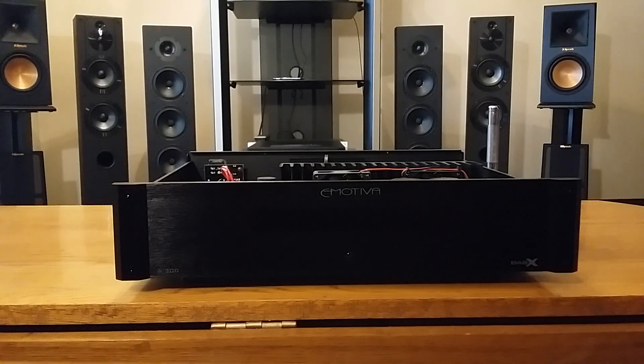I've owned separate amplifiers since 1989, most of them used, the majority under a thousand dollars. This amp being at $399 has almost left me speechless.